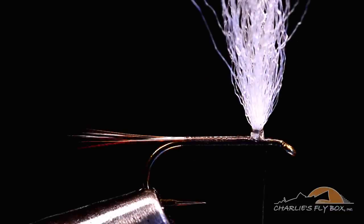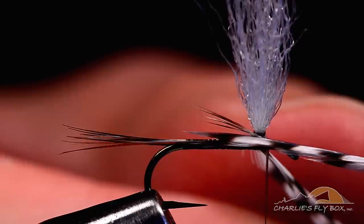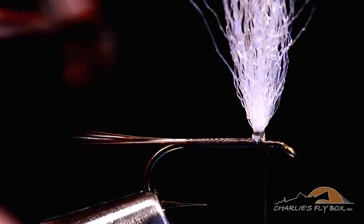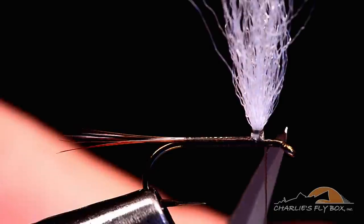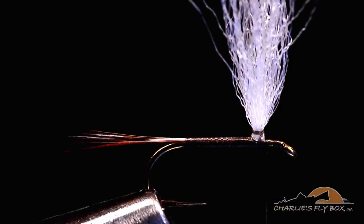Now I'm ready to tie in my hackles. I've got both a brown and a grizzly feather. The way I've sized these is if you take these feathers and bend them around the base of the wing, you can see those fibers extend right to the base of the tail - that's the length I'm looking for, that's how I size my parachute hackle. That happens to be a size 16 feather on a hackle gauge on a size 16 hook. I don't oversize my hackle. I like the look of a slightly smaller hackle. I've got them stacked on top of each other just as if they came off the hide - inside to outside. I'm going to strip the base of these two feathers.